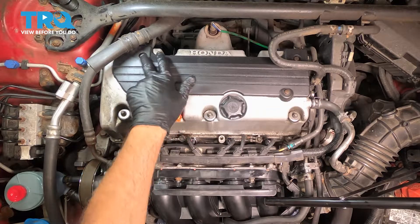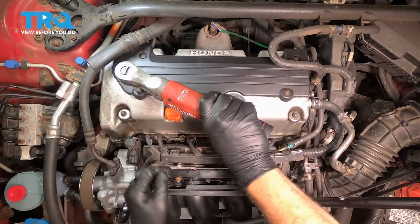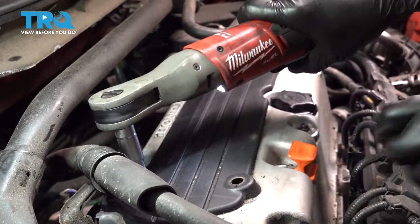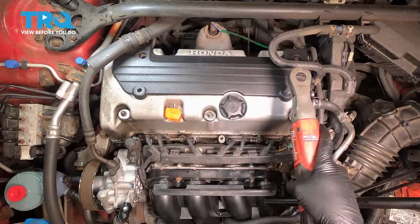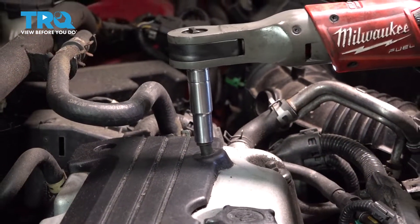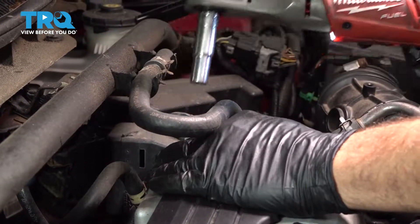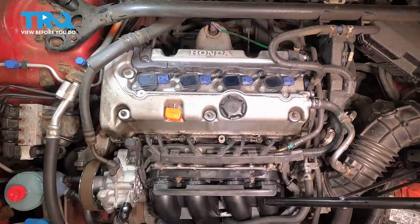We're going to use our 10mm socket and remove these four bolts holding our cover on. Then go ahead and work our cover off here and set that aside.